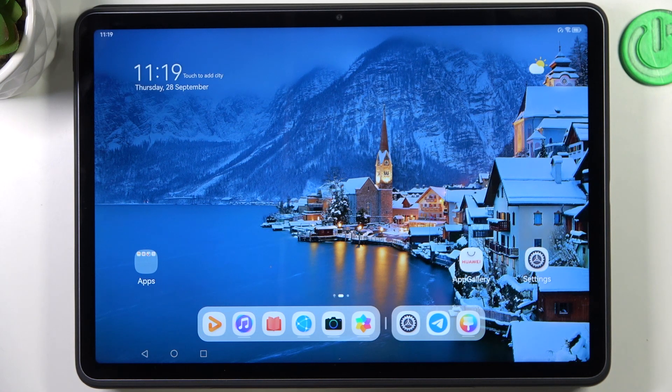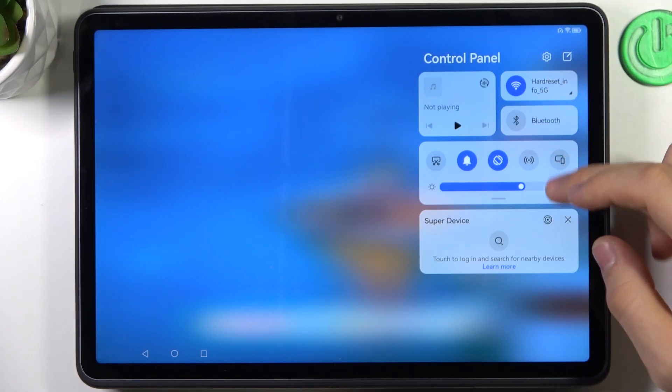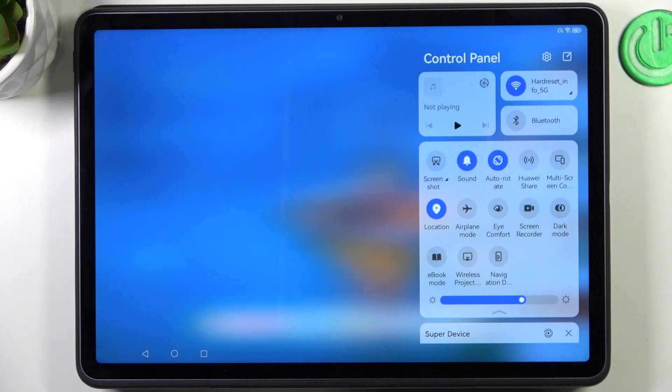To do it, firstly need to open the control panel. And here disable all NFC features. If you don't use Bluetooth right now, disable it. Disable Huawei Share if you don't need it right now. And of course, Location Services too.